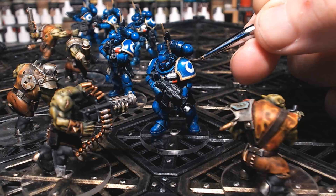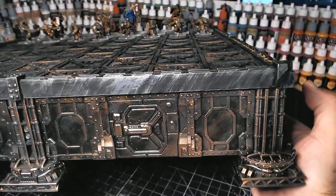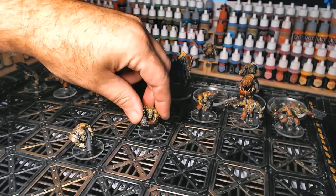Hi guys, so the Warhammer 40k chess set I'm currently building is coming along really nicely. As you can see, the orc sort of team is well, it's not far off completing — it's just the bishops and the castles to go, so hopefully I'll be getting those soon.